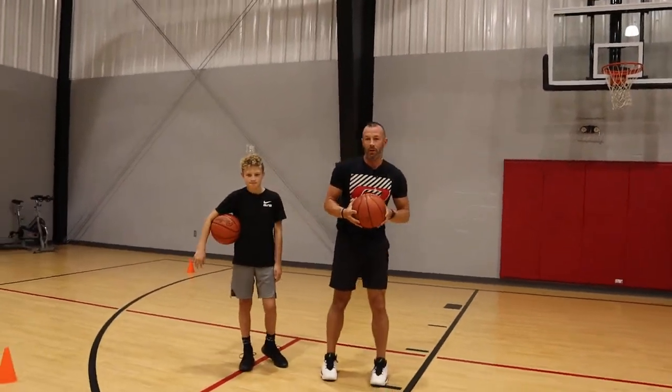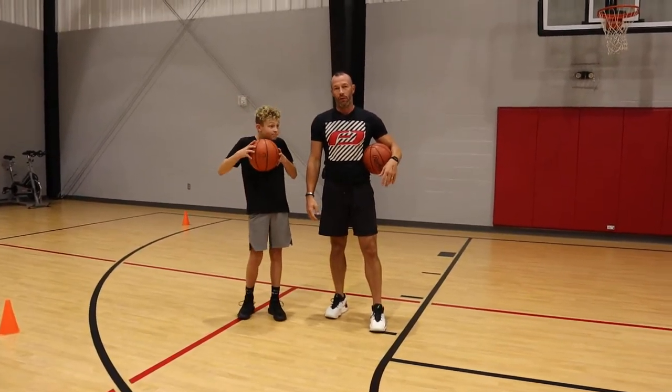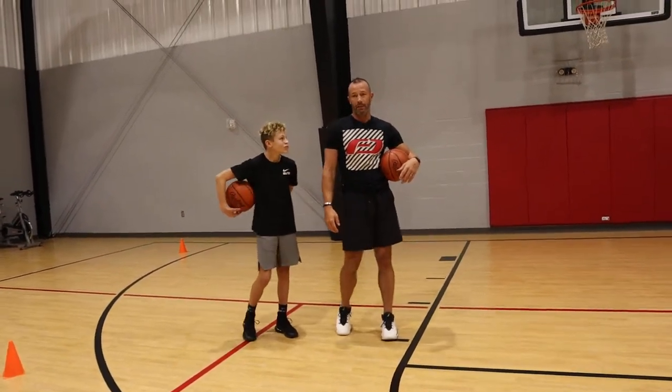Hi, welcome back to DC League Basketball. I'm Coach Derek. Today we've got a guest, Gavin, and we're going to go over a five cone drill. It's part of a layup series I like to use with my basketball players and the teams I coach.